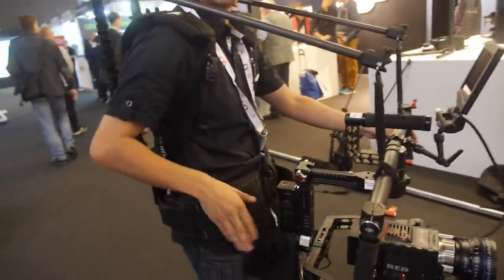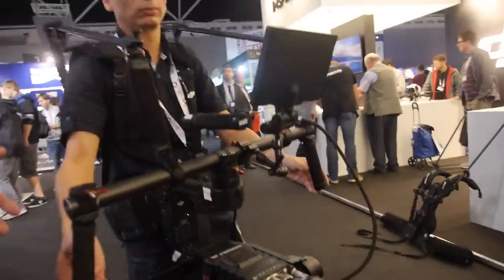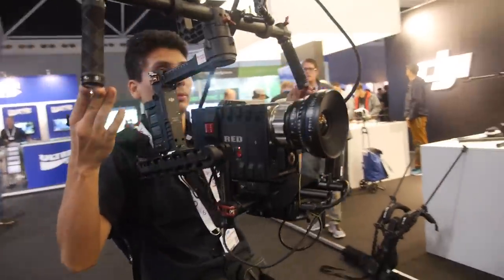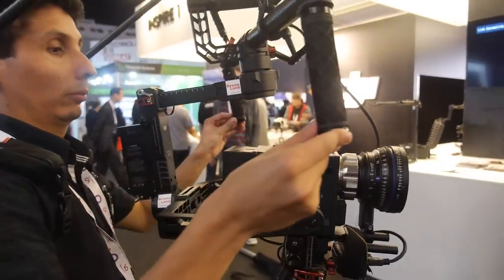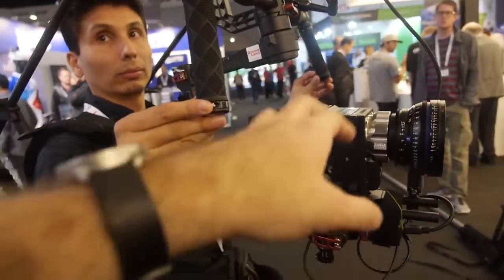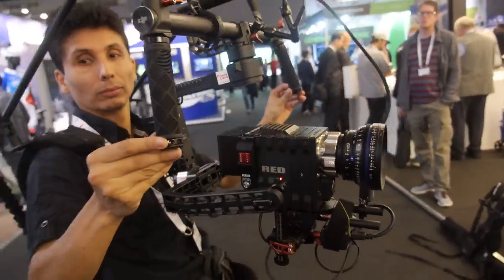As for which cameras fit this system — this is the Ronin, and on the Ronin right here we have DJI's extension arm. With the extension arm, it allows you to have the same weight load, which is about 15 pounds, but an additional 40 inches of reach.